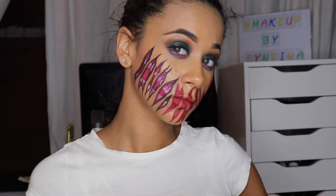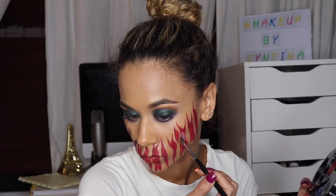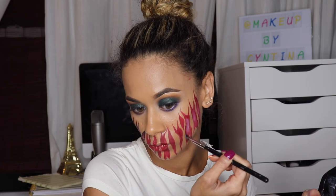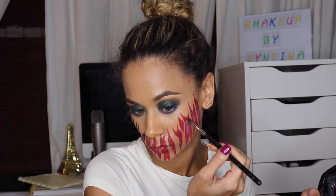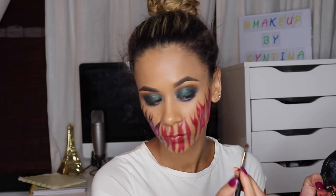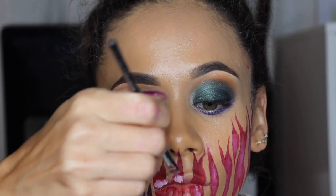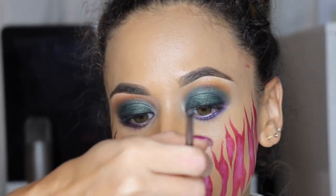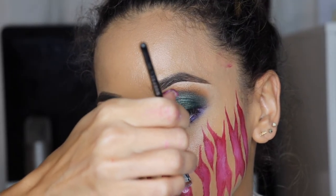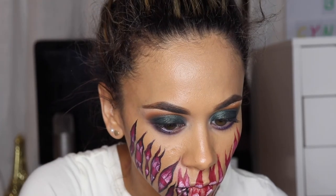Once we filled it all in, I'll go ahead and add some depth and the teeth with Snazzaroo face paint in white. I'm dabbing this in between all of the large slices — mostly the large ones that I want to look deep. For the teeth, I took a small shader brush and pressed that against my lip to help create the shape of a tooth. I brought the two sides up into a point as if doing a teardrop and faded the tip upwards so that it looks like it's fading into my gums.